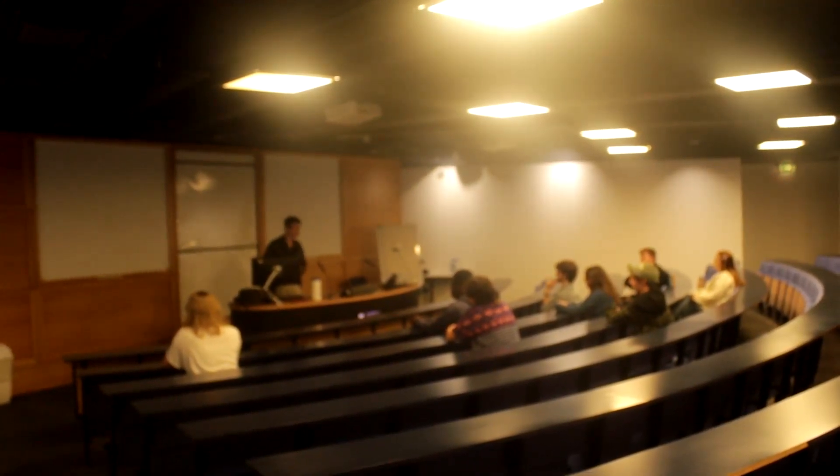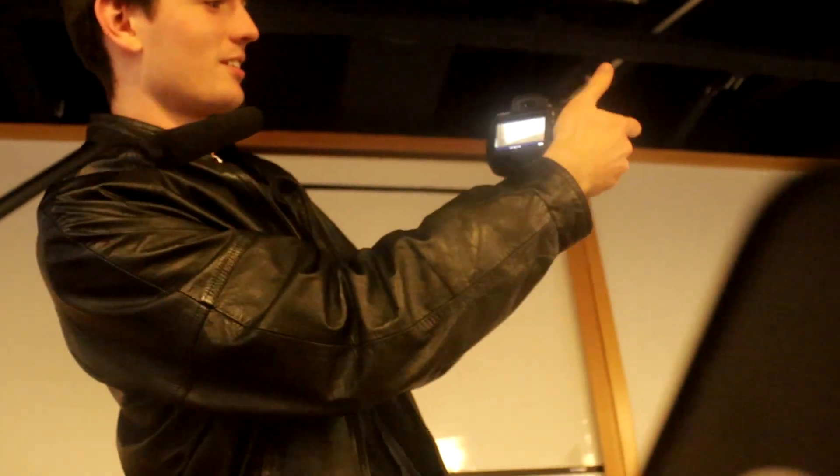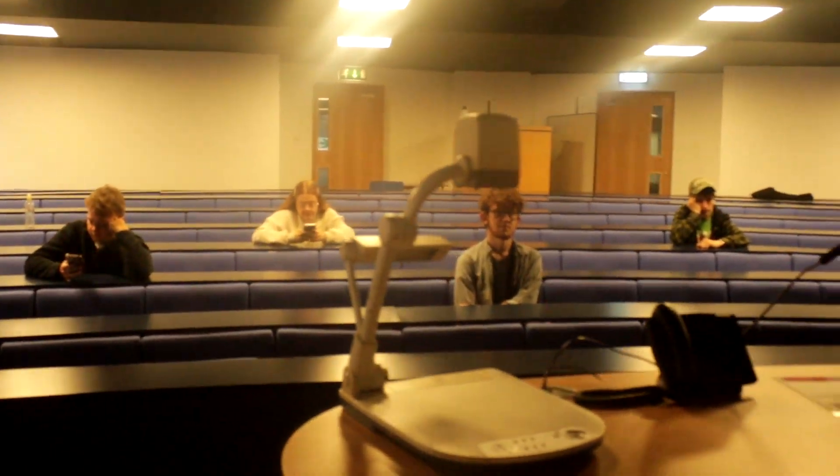Hey guys, welcome to Camera 101. I'm your professor John Smith. So as you can see, this is how you zoom in like this. This is how you record — like so. This is recording on this camera. Turn it off. Done. You've made yourself a movie.